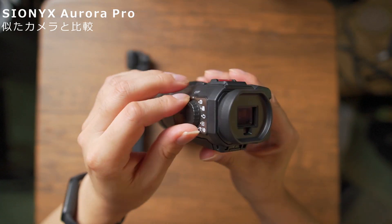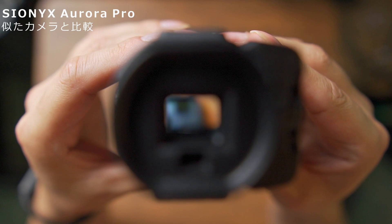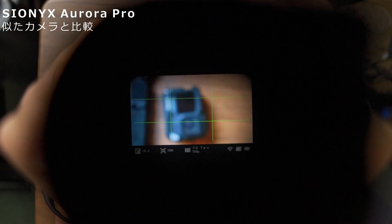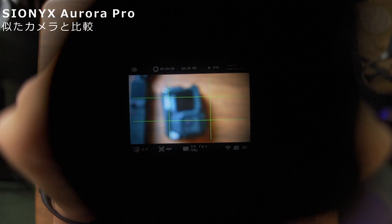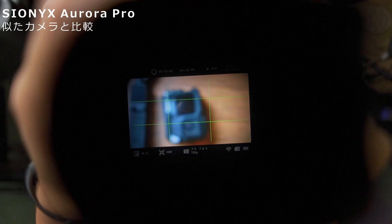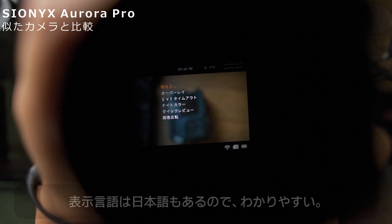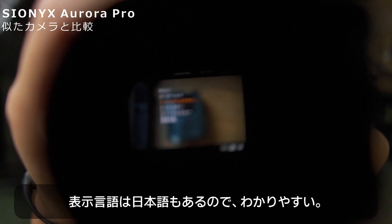では電源を入れて、どんな風に映るか、このカメラ越しで撮れるかやってみましょうか。ファインダー越しなのでちょっとおかしなことになっていますが、こんな感じでファインダーを通して見ることができます。本体設定も大体日本語に全て対応しているので、操作は特に迷わないかと思います。